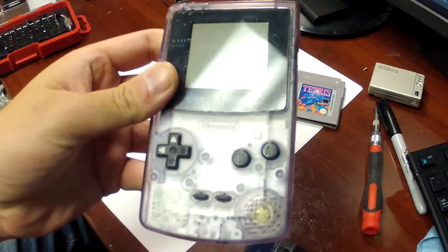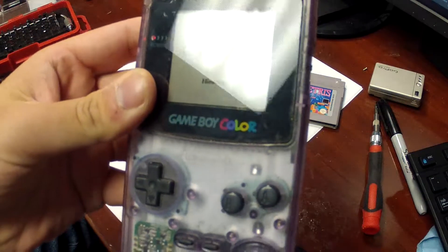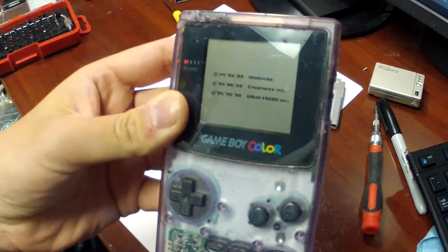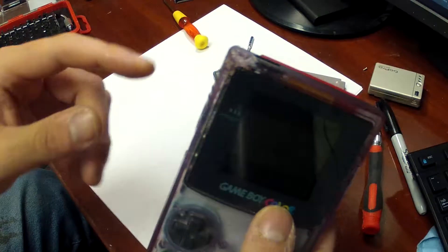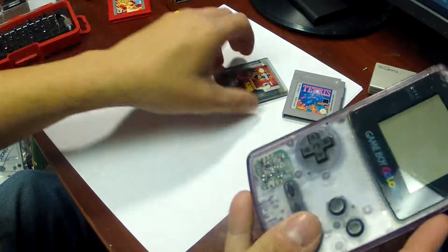If you remember, I got it in a bundle not too long ago and the system does work — as you can see, hopefully despite the glare. See, it's loading up Pokemon Red right there. But the system is in very tatty shape: it's very chewed up, the screen is all chipped up, and it's missing the battery cover.